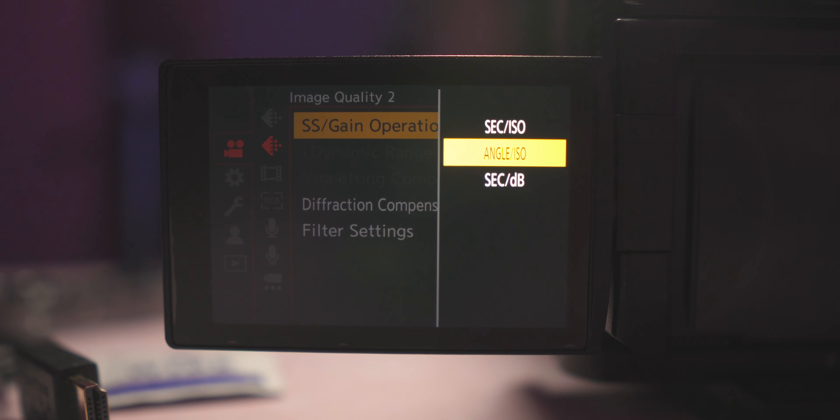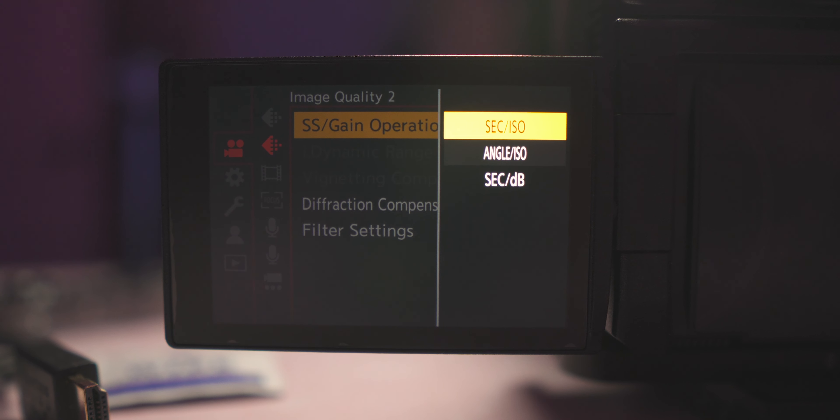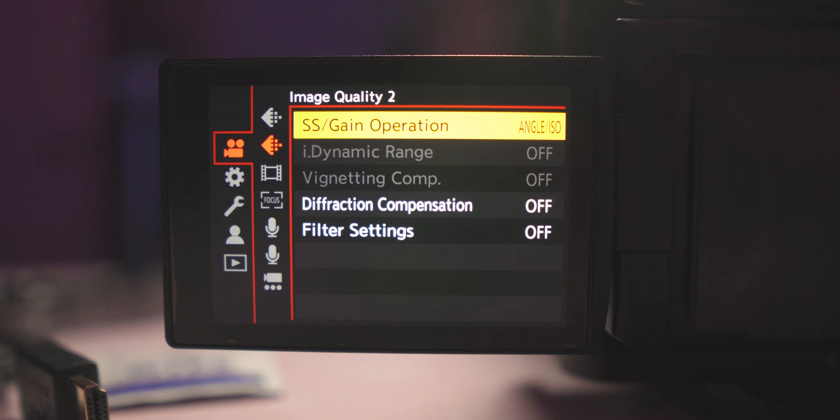The last tip is about shutter angle. This camera has features found in bigger cinema cameras, including the ability to change from conventional shutter speed to shutter angle. Under SS/gain operation in the menu, you can change it from second/ISO to angle/ISO. Normally you want your shutter speed to be twice your frame rate — so at 24fps use 1/50, at 60fps use 1/125. Shutter angle replaces all of that with a degree-based system.